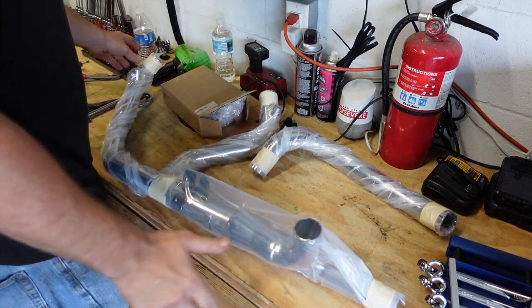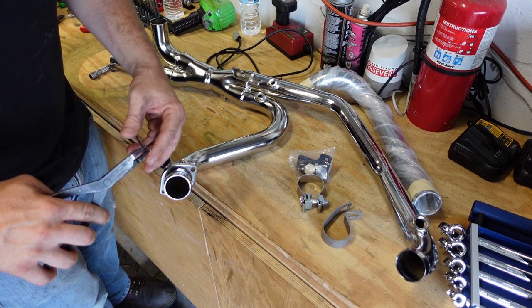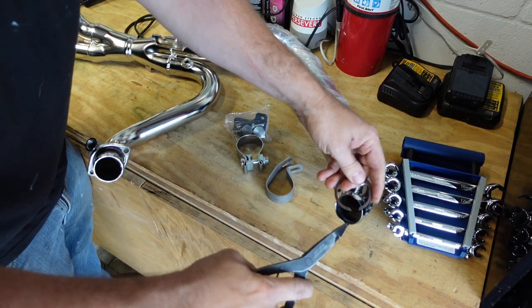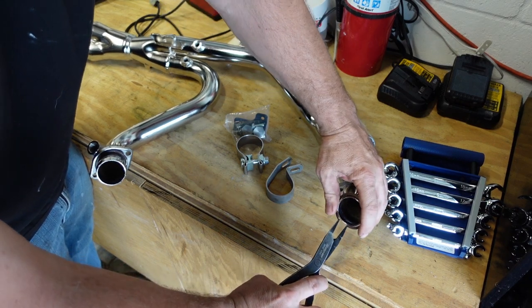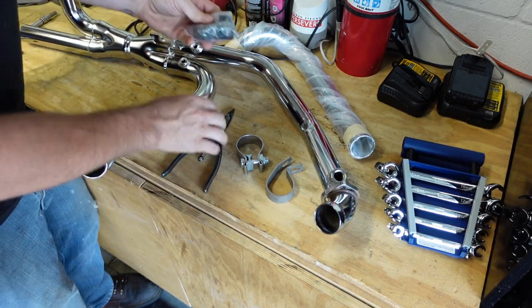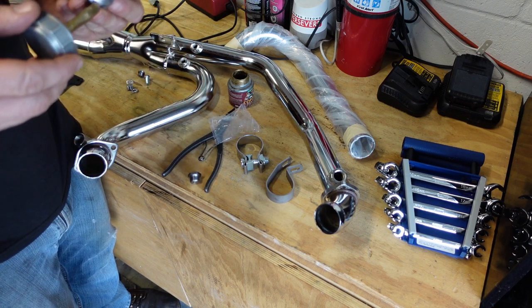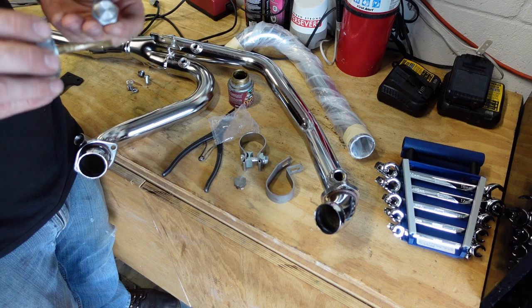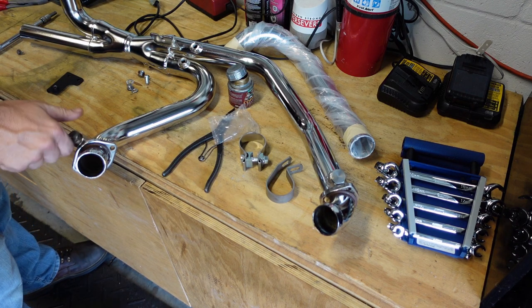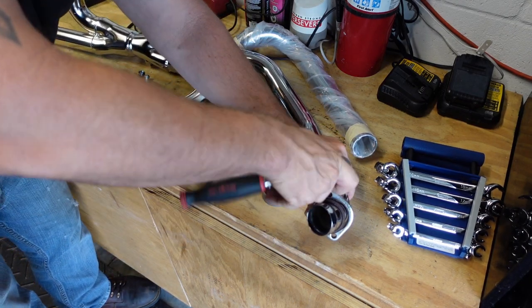Got the header pipe unboxed. Get it out of the plastic and we'll start assembling it — put the flanges on first, then the snap rings. The flange has a little groove machined into it that covers the snap ring and locks it in place so it can't come out. This header pipe comes with two sets of O2 bungs — one for wideband O2s up towards the cylinder heads, and then the stock ones that go down by the collector. Very important to put anti-seize on these — this is probably why the original O2 sensors didn't want to come out, because there was no anti-seize installed from the factory.